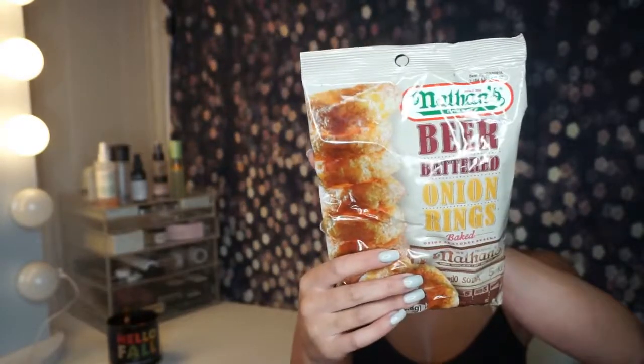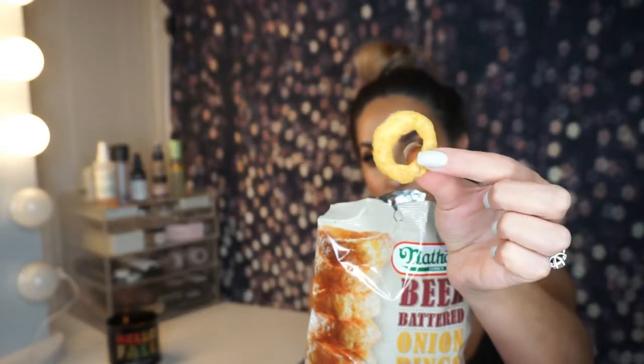Next we have the beer battered onion rings that I was kind of intrigued by — Nathan's flavored beer battered onion rings. It says in 1916, two young Polish immigrants named Nathan and Ida Handwerker put down their $300 life savings to open a Frankfurter and French Fry stand on Coney Island, New York. They called it Nathan's Famous. Interesting! It doesn't look like onion — it's super cool. I don't know if it's because I'm really hungry right now, but this is really freaking good. It tastes just like onion rings but more crunchy and airy.